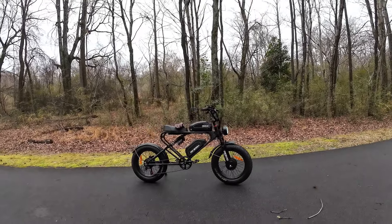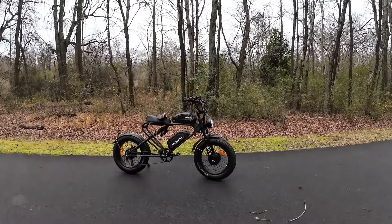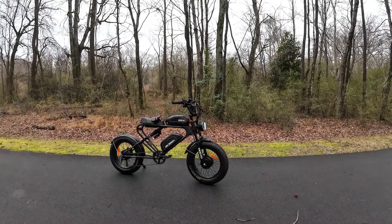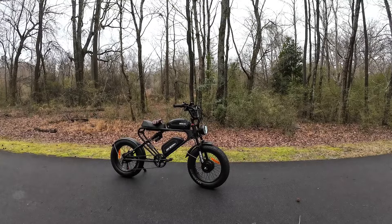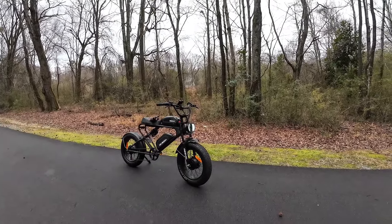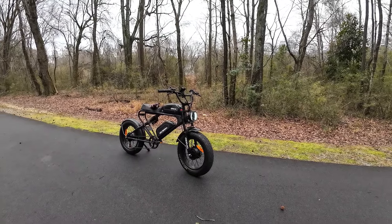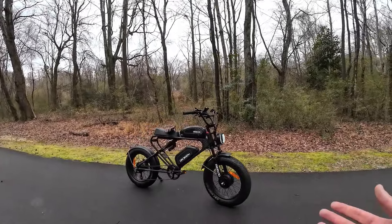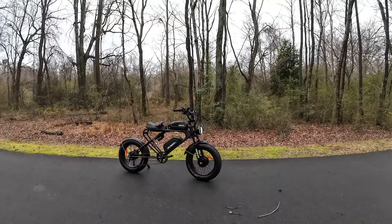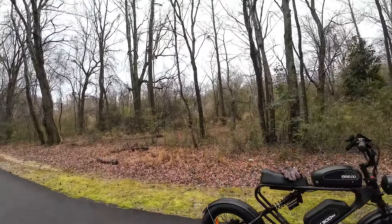They give you some crazy numbers on the website, like 175 miles or something like that. And then it says electric only mode — no pedaling — you should go 75 miles. I don't think it's going to do that. My guess is like maybe 50, 55 maybe. I'm going to put this in all wheel drive, no pedaling, throttle only, as fast as it'll go. I'm going to burn through the batteries as fast as I can and see how far it goes. Let's go.